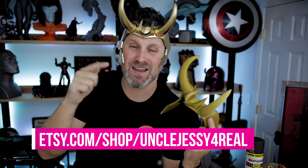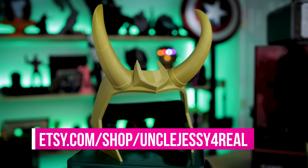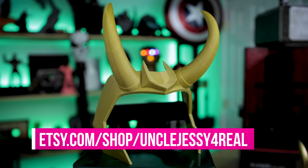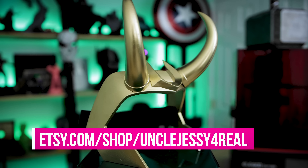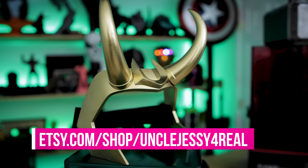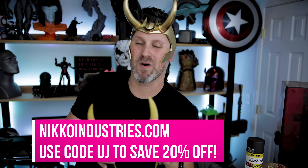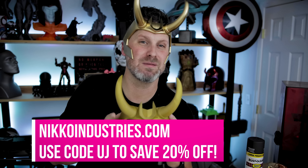If you are interested in picking up one of these for yourself, I have links down below to my Etsy site where you'll be able to pick up printed PLA versions of this exact same crown. I might also be offering some fully painted resin versions of the crown as well. I can't guarantee how long those will remain in stock and available, but I will be trying to keep those up and fulfilling as many orders as possible for those of you that do not have 3D printers. For those of you that do, make sure to head on over to Nico Industries where you can find this file along with a slew of other files for your 3D printing pleasures.